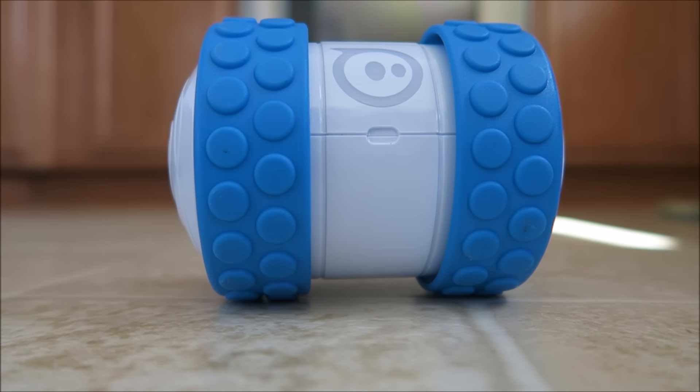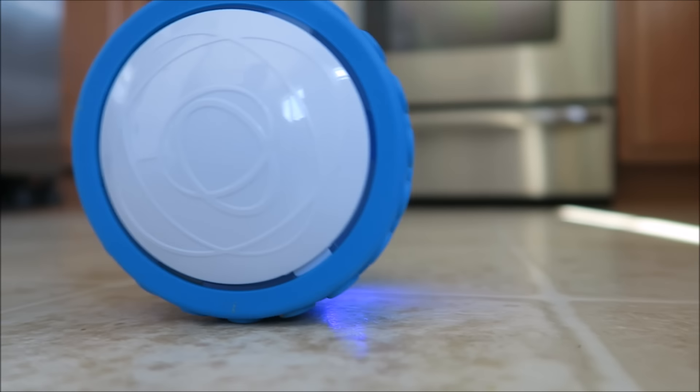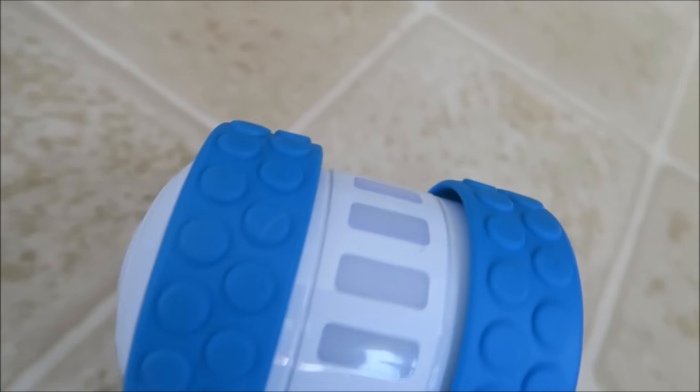Let me know if you own one of these — if you do, how do you like it? Leave your comments. Stay tuned, I will be doing an unboxing video on the BB-8 Star Wars unit. Definitely looking forward to that. If you're new to the channel, I am a huge Star Wars fan, like one of the biggest Star Wars fans on the planet — me and the kids love Star Wars.